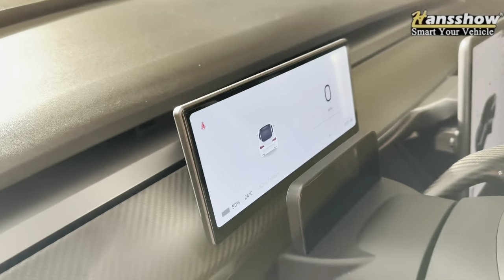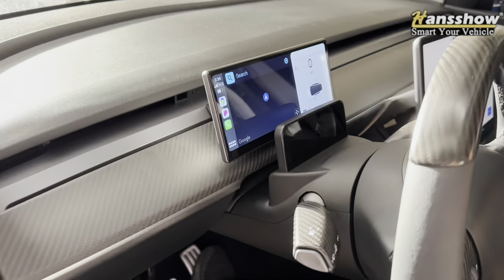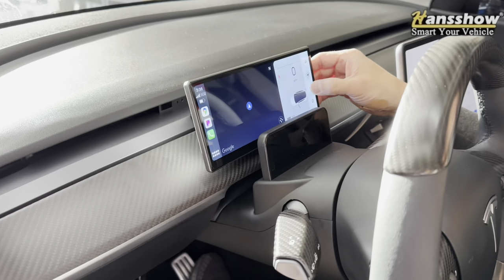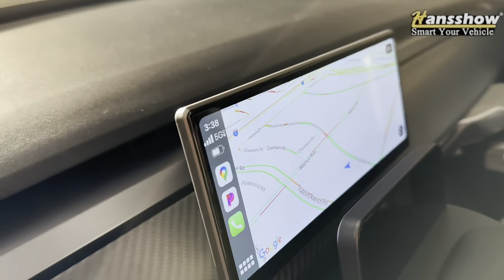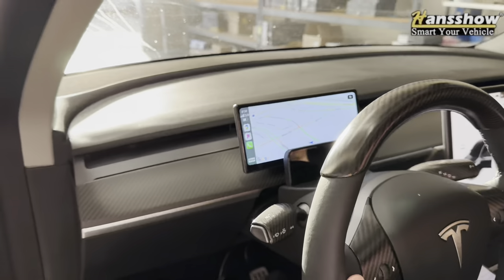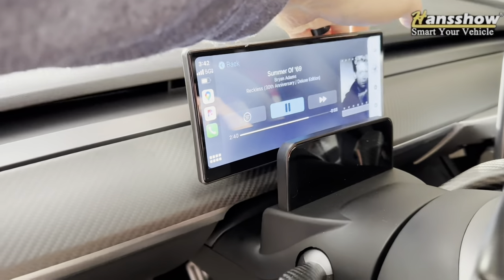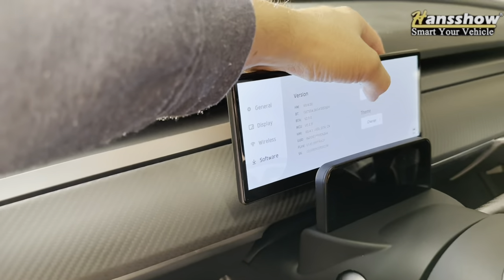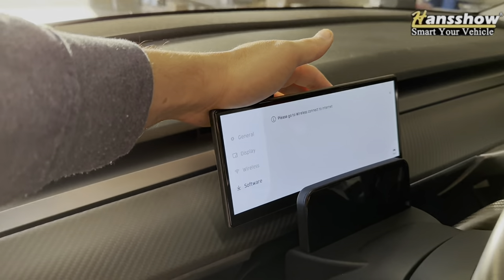The best part is you have Apple CarPlay, Android Auto, better airflow, a better display, and it's more functional with a faster processor. Overall it just looks a lot better — it actually looks better than the Tesla display itself and has an even smaller bezel. If you're interested, check the link in the description and make sure you use the promo code to get a discount. If you don't use the promo code, you'll be paying full price. Remember to subscribe — hopefully you find this video helpful.